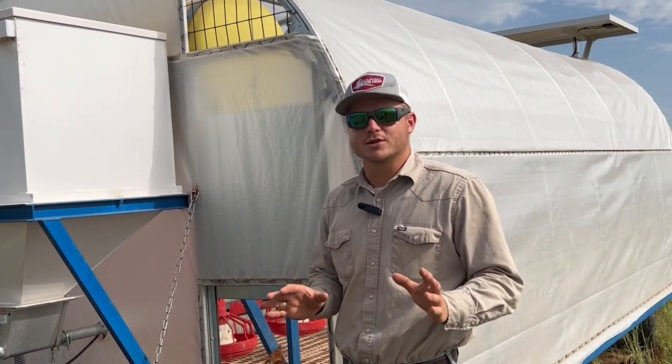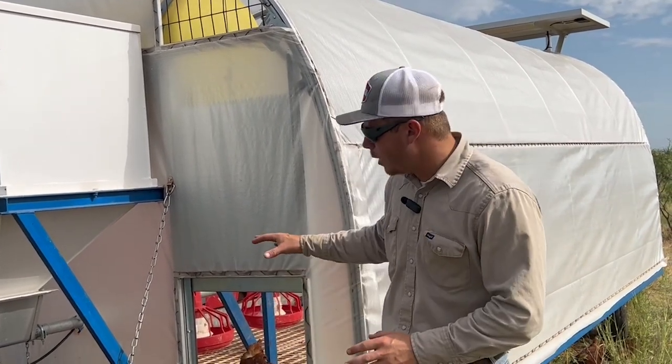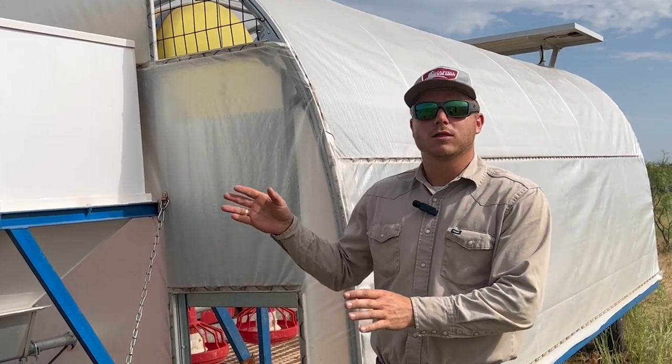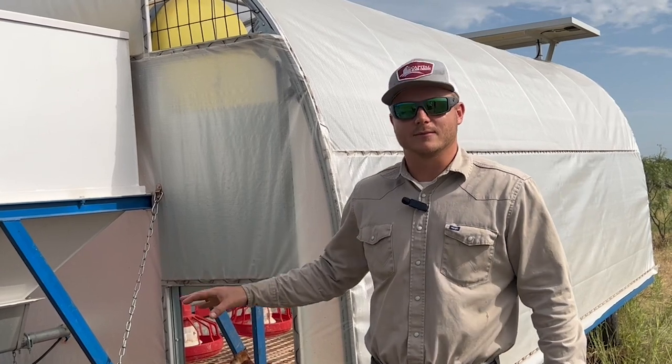We have two doors to this coop that are automatic and they're on a sensor. When it gets bright enough in the morning the doors will open so the chickens can go outside and do their thing. At night it'll close about 10 minutes after dark when the chickens are all inside, to help protect them from predators.